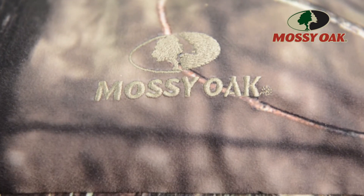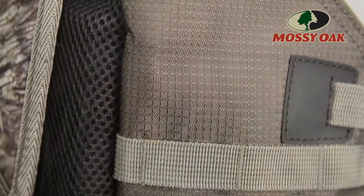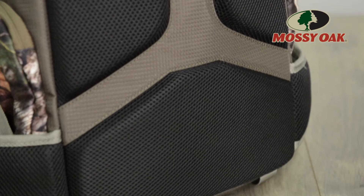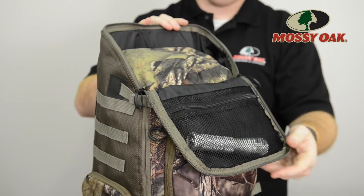As with all Mossy Oak bags, the primary material is a quiet brushed tree coat while the backing consists of durable rip stop, making this bag extremely resistant to abrasion. Finishing touches include a full ventilated mesh back panel as well as fold down storage pockets.